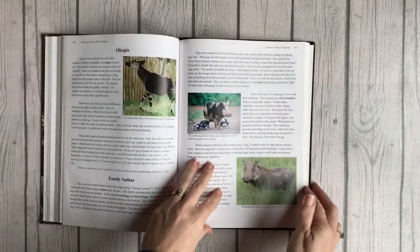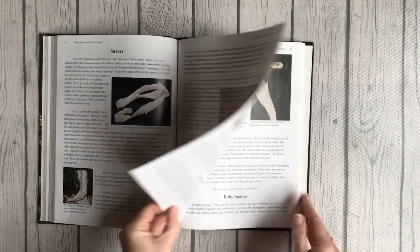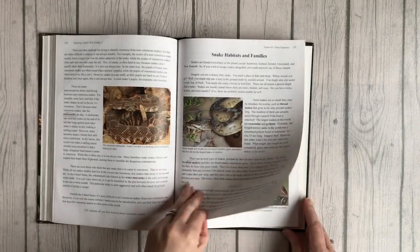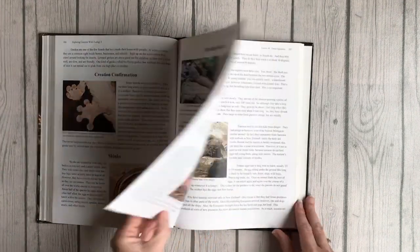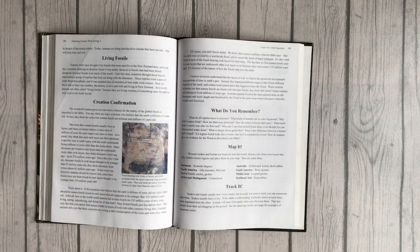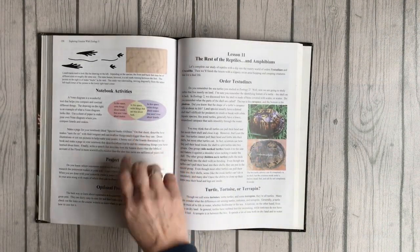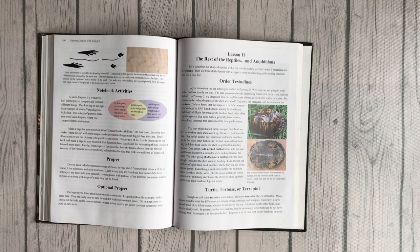Let's go to lesson ten — now we're on reptiles. You're learning about snakes, snake defense, baby snakes, slithering snakes, harmless or venomous, snake habitats and families, and then into lizards, iguanas, geckos, creation confirmation, skinks, and large lizards. At the end there's a 'what do you remember' section: what do all reptiles have in common, how do snakes consume their prey? Then you have a map-it activity, a track-it activity noting that snakes don't usually leave tracks but you can sometimes find them in wet mud or sand, a notebooking activity, and an optional project. Some lessons have experiments, some have projects — and you keep working through the whole book.